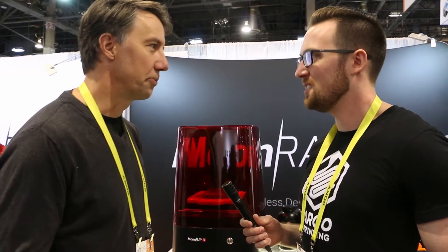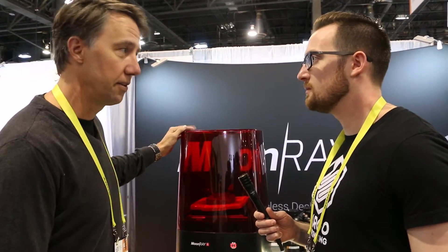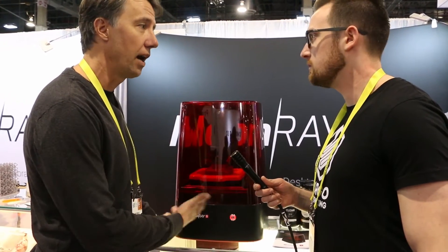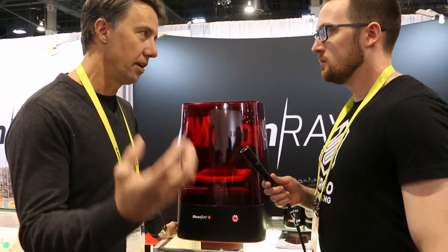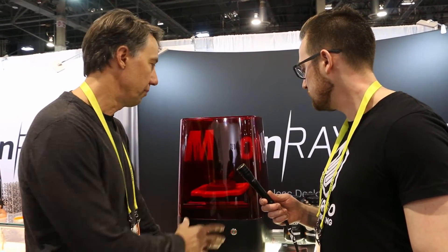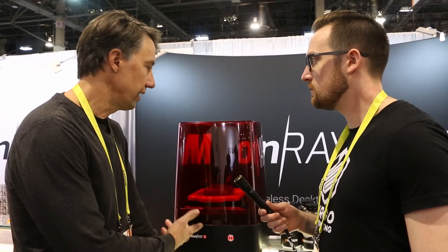Big year for Sprint Ray. We just brought out our second iteration of Moonray — Moonray S is our second edition. The big difference between the first Moonray and the Moonray S is that this is actually fully wireless, without having to be tethered to a computer and dealing with issues like power surges. It has a built-in internal computer, and this one retails for $33,999.